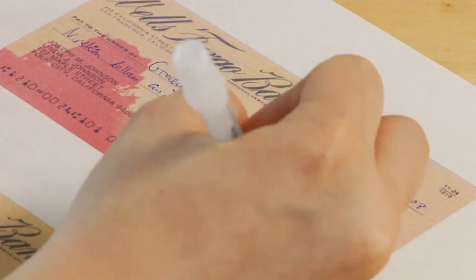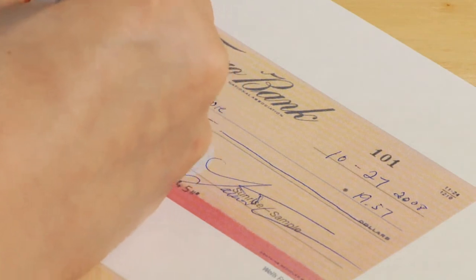Always remind them to sign their check, and remind them that everything they've done before is totally negated if they do not sign it in the right-hand corner of the check.